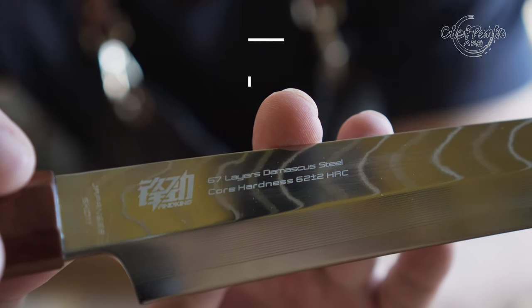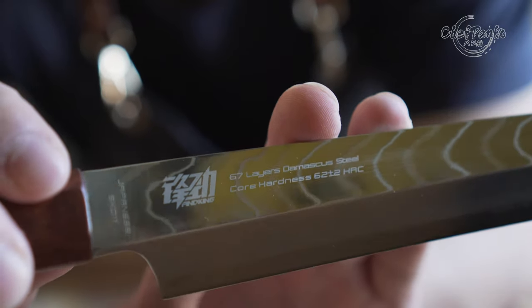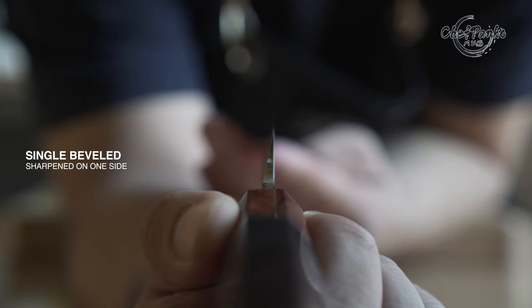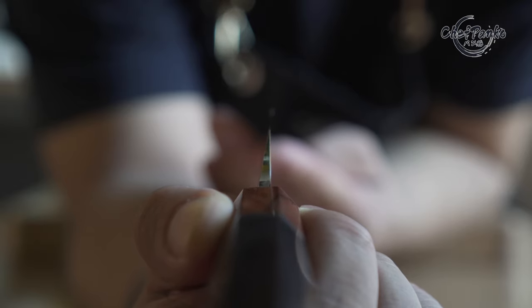SKD11 has excellent stainless properties, so you don't have to worry about rusting. Because it is a single bevel knife with a high Rockwell, you need to be delicate with the edge. It means that you can only use it to slice through soft produce like boneless salmon and tuna.